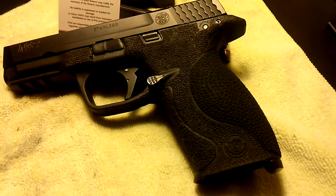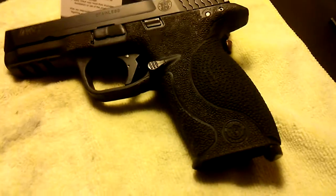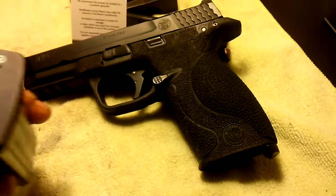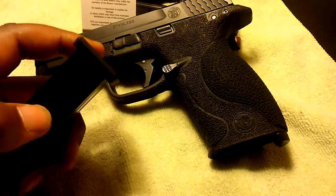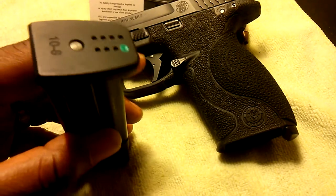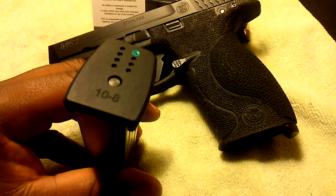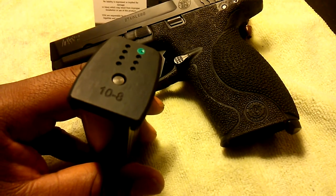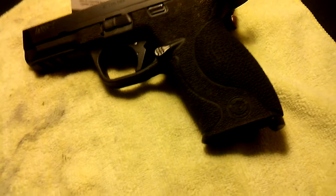The two new upgrades I have for this gun are: the Apex Tactical RAM, which stands for Reset Assist Mechanism — it goes back here in the housing block. I also purchased some 10-8 magazine base plates, which are just a replacement for the factory base plates. The factory ones are plastic and can crack or break under stress, so these are a little bit stronger.